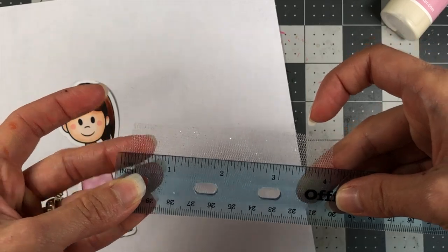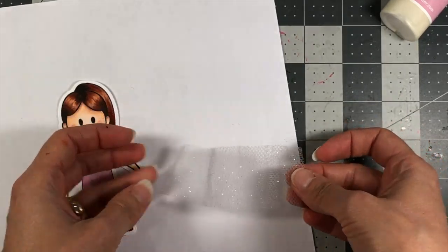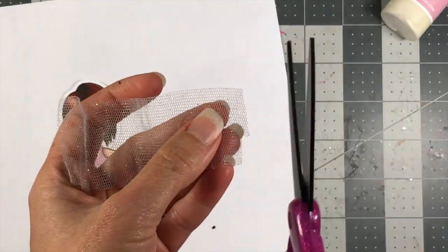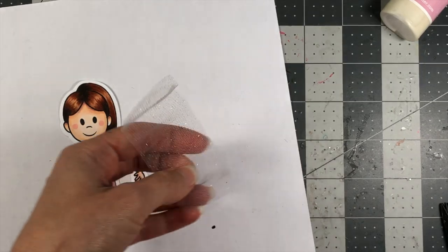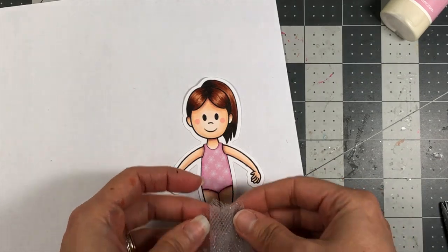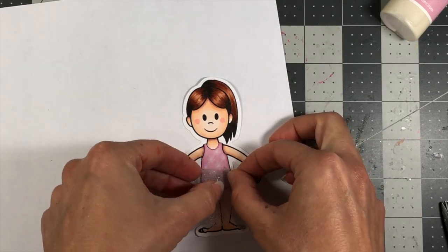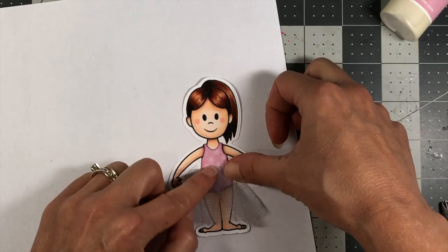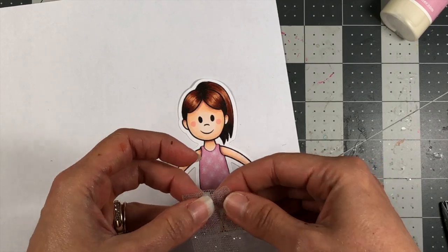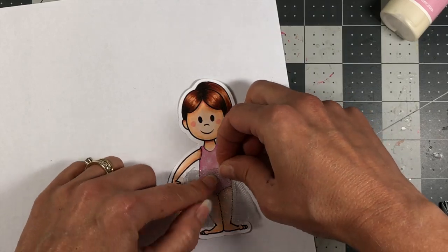This tulle measures about four inches wide and about one and a half inches tall. It's just a white tulle with a little bit of sparkle in it. You can use any tulle that you have, any colors, for this. This is going to be adhered to her leotard just right up here, like that. Just make sure it's short enough for whatever look you're going for. I might trim this down just a little bit to make it shorter.